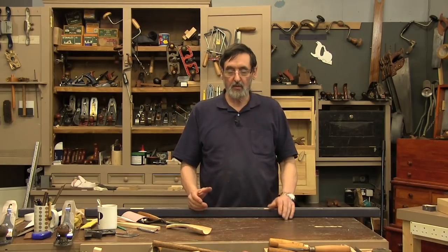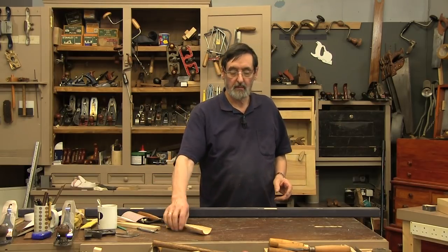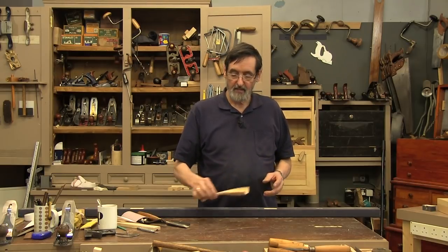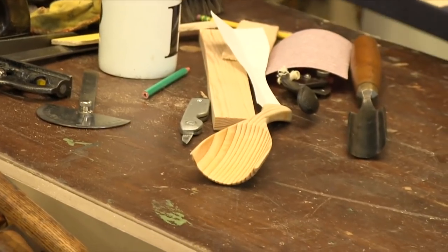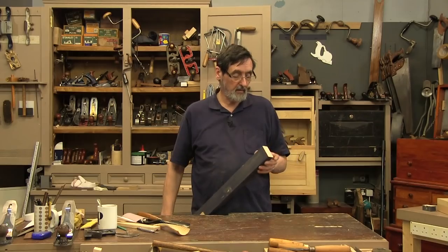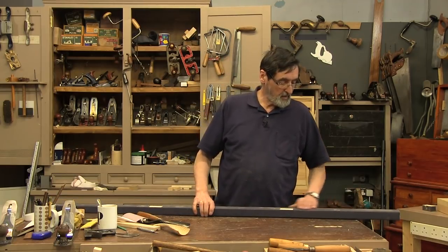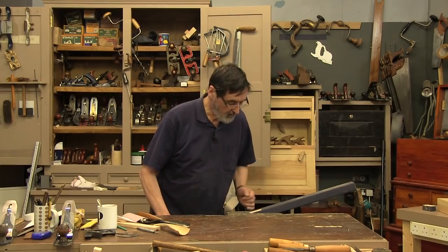I want to show you how you can carve a scoop. You've got your chickens in the chicken coop, you've got a bag full of seed feed, and you're going to take it and put it in a bowl. You make a scoop like this — very quick and simple. This is one I just made out of a piece of two-by-three, and I've got a scrap here I'm going to upcycle. I'm going to cut off a chunk here.